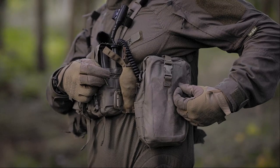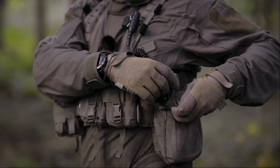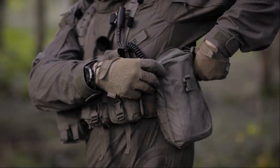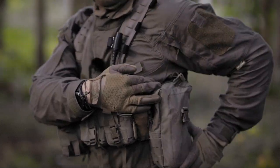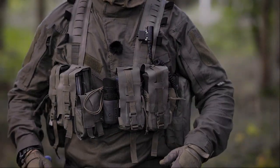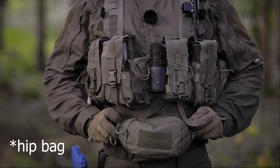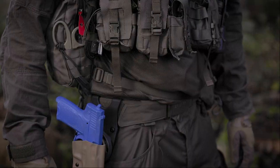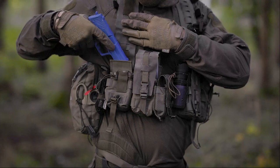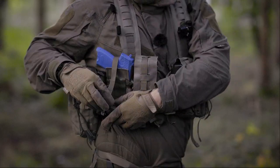Then again one of these utility pouches. Inside I can have my communication gear, sewing kit and scissors, weapon maintenance kit and so on. It's accessible since I can rotate the rig a bit. What I do when I don't have my pistol on my waist — I sometimes dump the magazine and put a pistol in here and secure it with the webbing.